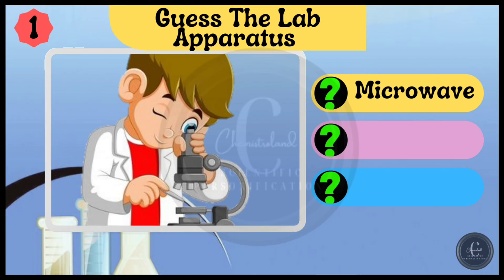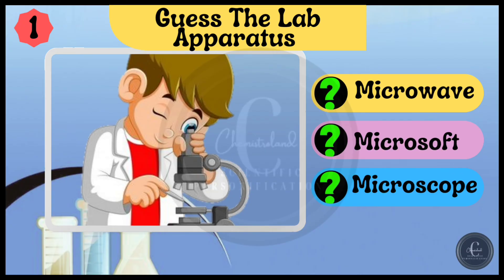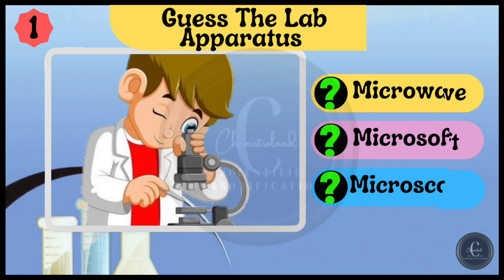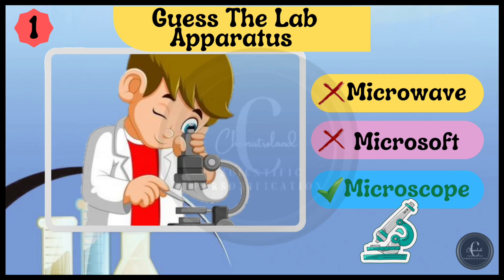Options are microwave, Microsoft, or microscope. The right answer is microscope.